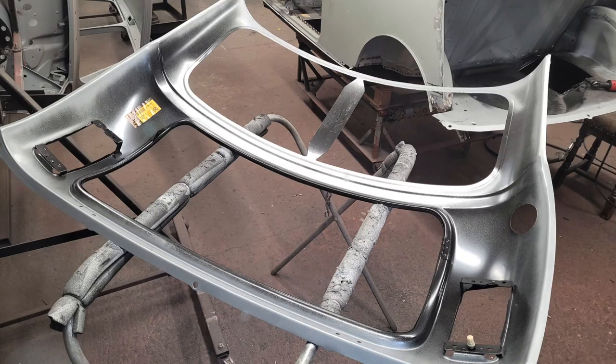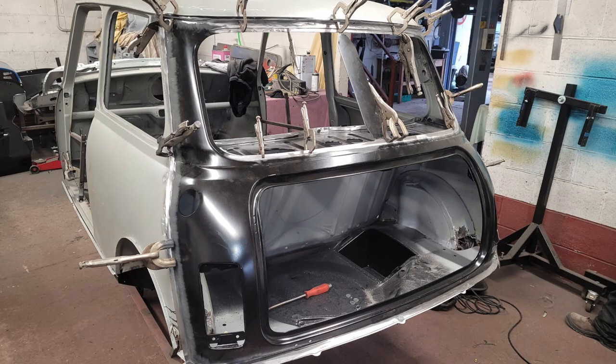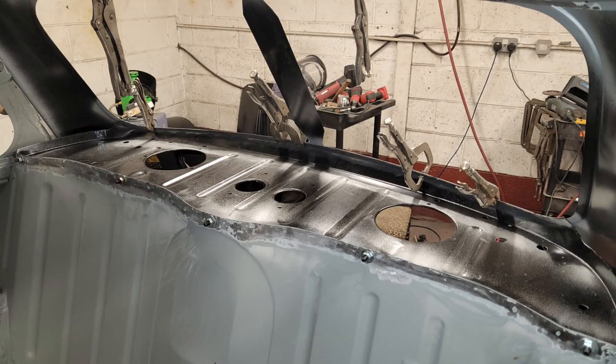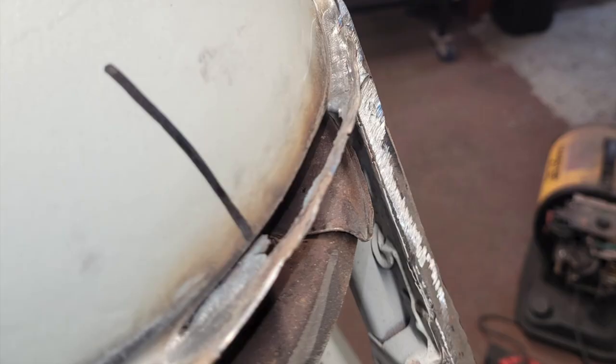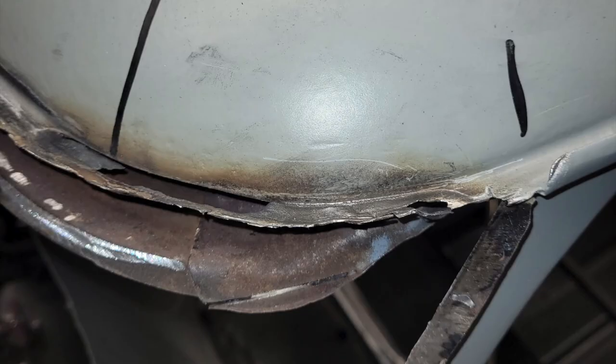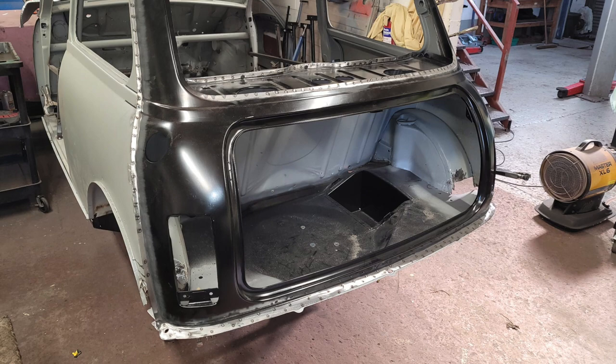The back end was replaced along with a new parcel shelf. The previous parcel shelf wasn't rusty at all but it had been cut for speakers and the holes were not cut centrally — the jagged edges were quite dangerous, so it was easier to just replace the shelf. I was tempted to have the Mark 1 back end fitted as I'm planning to style the car similar to the Heritage racers, but I ended up choosing the relevant panel for the car's year to make things easier and help reduce any potential issues in the future.